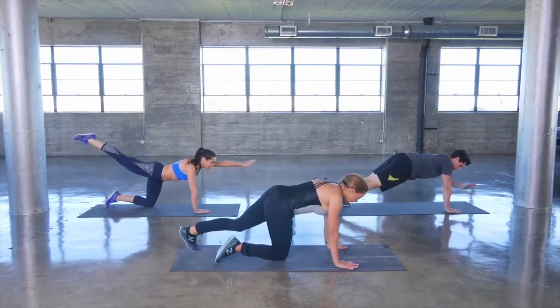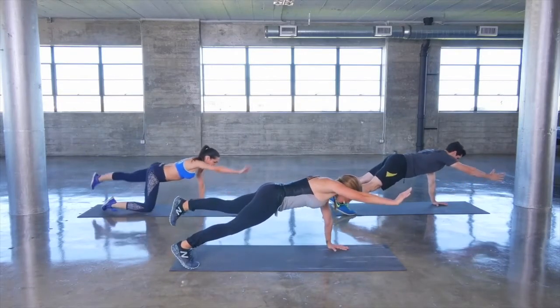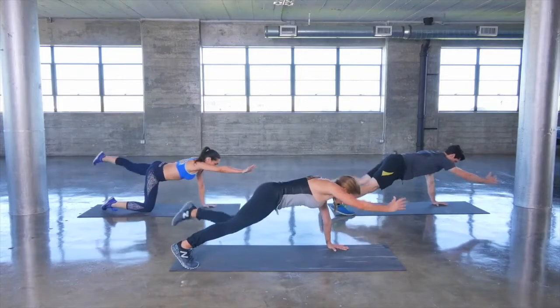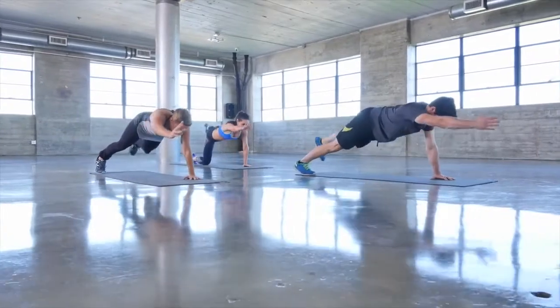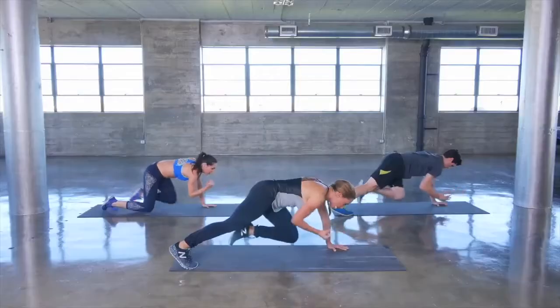Go ahead, get back into plank. Lift the opposite arm up this time and opposite leg, and here we go with the crunch. Out and in, out and in. This really challenges your entire body — your glutes are working, your core is working, really working cross body with the obliques.